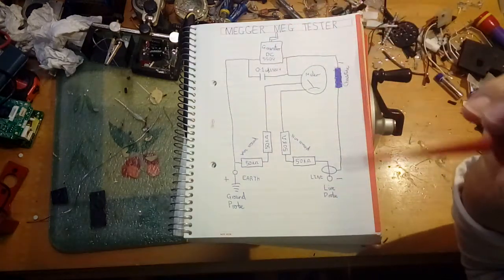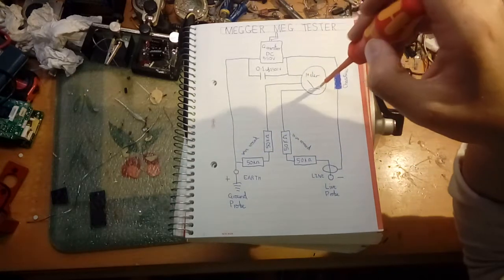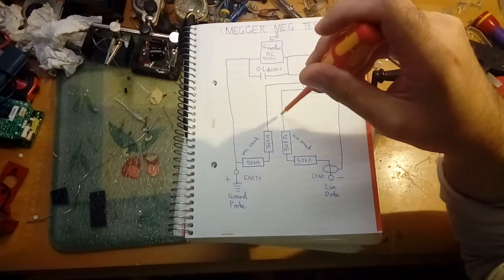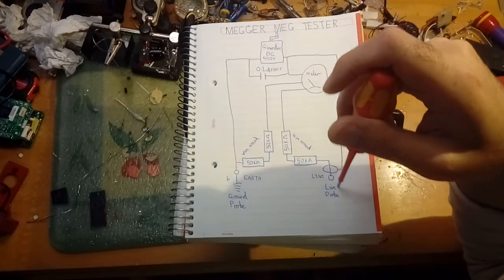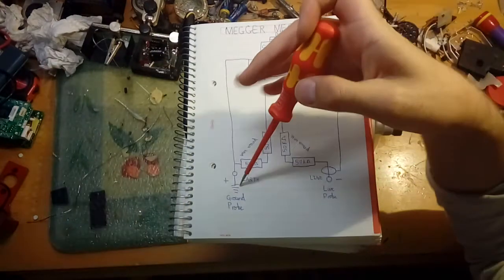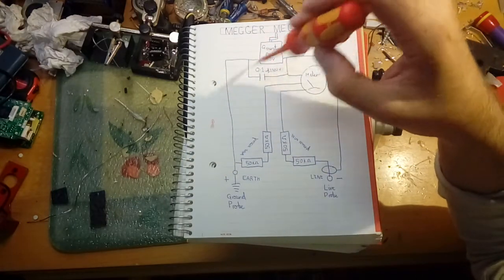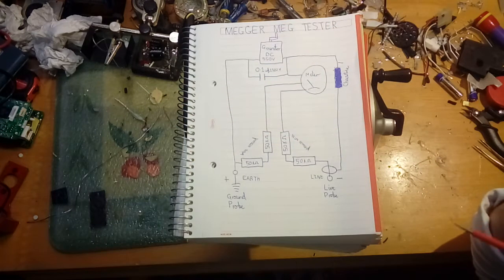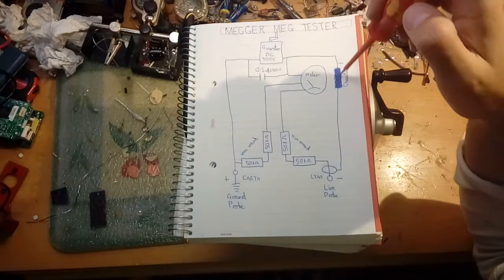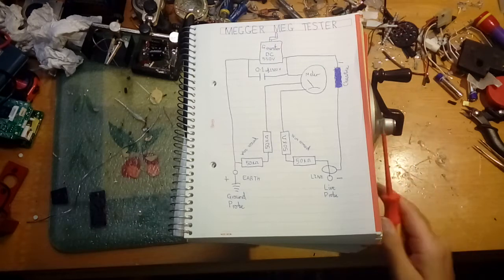It loops around and goes back into the positive side of the motor. When actually connected to a circuit under test, it will go through the meter and down through the two 50k resistors through the circuit under load. I'm not taking the meter apart because these are super delicate and easy to break. Then back through the ground probe and into the DC generator. This capacitor is literally just to suppress noise - you can run it without it and it doesn't really affect the output too much.